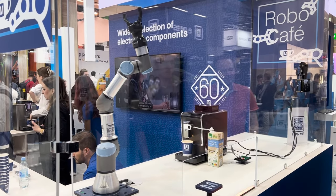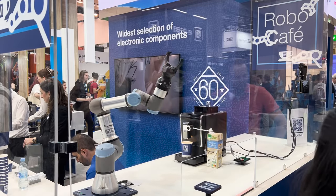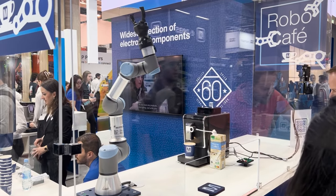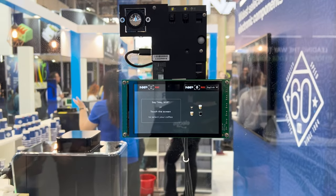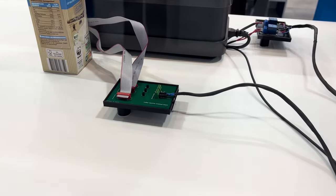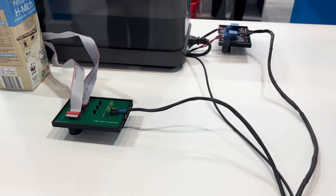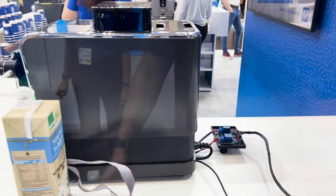And it's running on the NXP SLN TLHMI controller — it's an IMX RT processor. We then hacked the coffee machine to simulate physical touch with a circuit. The circuit consists of transistors, and NXP sends a GPIO command, the transistor gets turned on, and the touch is done for us.